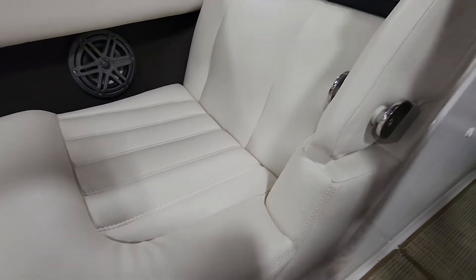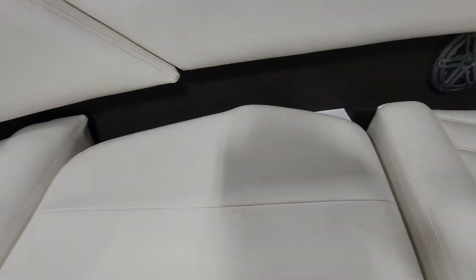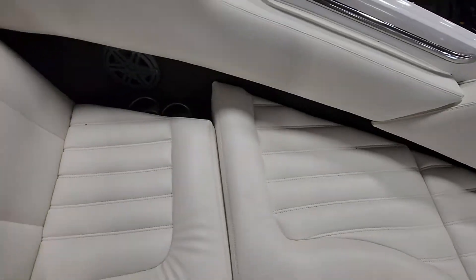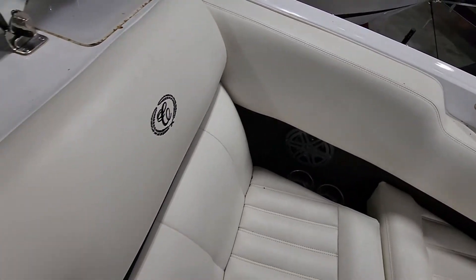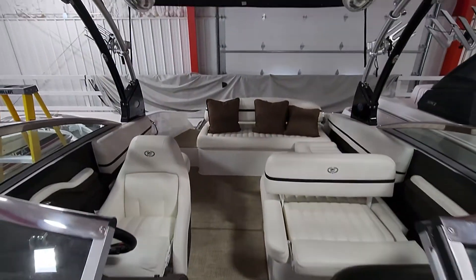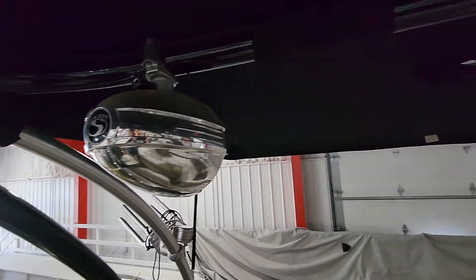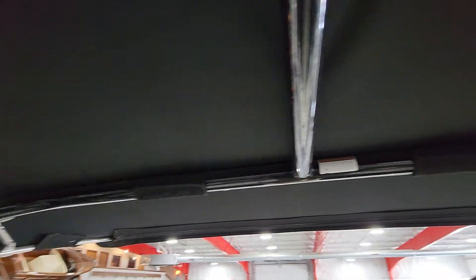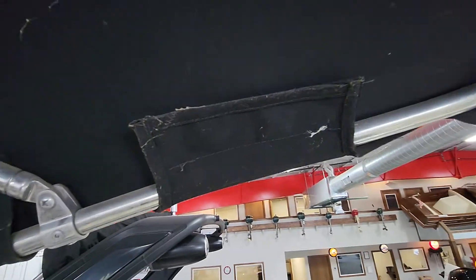Got the bow seats here with the fold-down armrests. Being the WSS, it does have the wakeboard tower with the tower speakers. Not seeing any tears in the bimini. Everything looks pretty solid. Needs to be power washed — got some spider residue and whatnot — but overall it looks pretty nice.